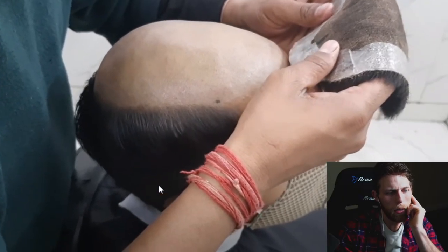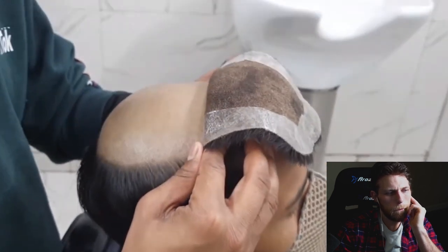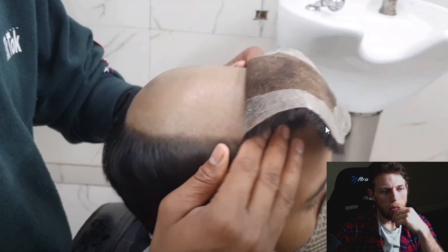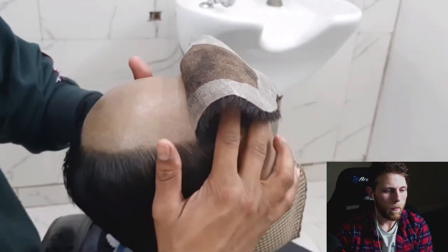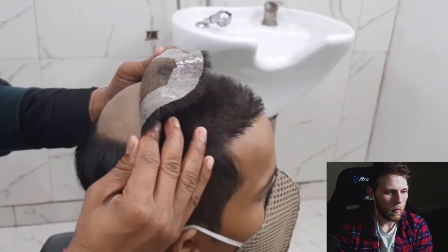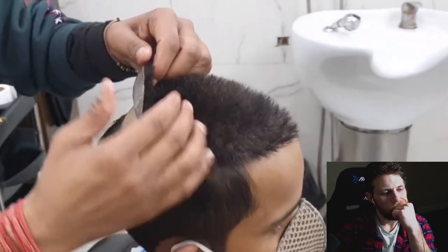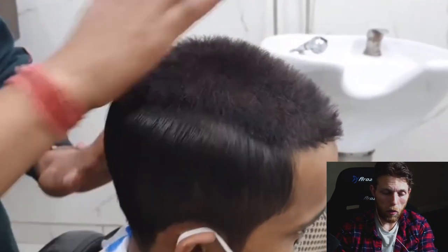It looks like they're using full lace and they have tape on it — the standard issue. They are using tape on the perimeter all the way around, and he's starting to apply it. We can already see here that the hair looks like it's maybe less than an inch long, more on the order of half an inch. So pretty short. Now it looks like they have the hair system on, they've applied it, and maybe they're gonna do some styling right now.